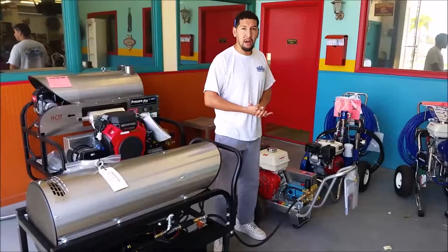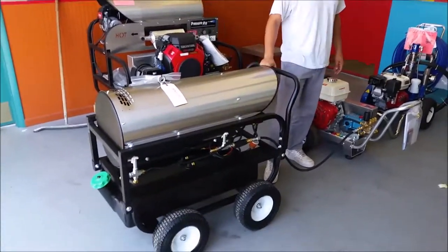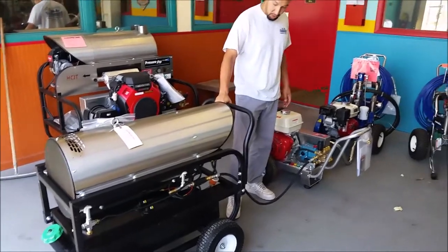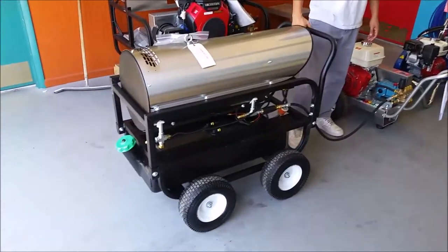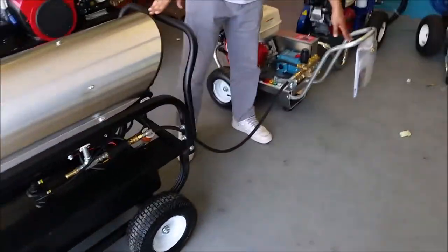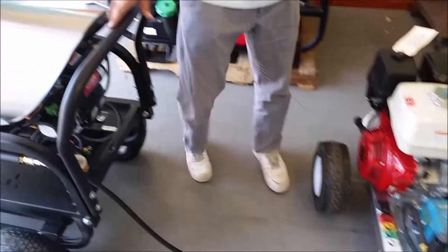Today I'll be showing you a pressure washing accessory known as a hot box that a lot of guys are not aware of on the market right now. This is a portable hot box that you can hook up to your cold water pressure washer that will turn it into a hot water pressure washer.